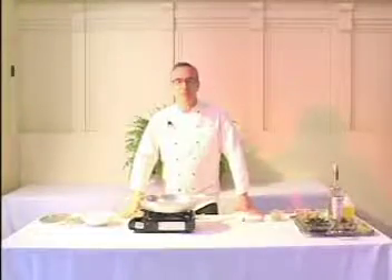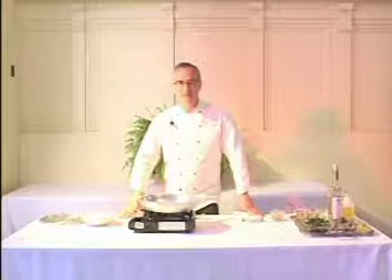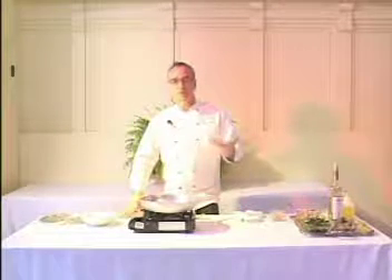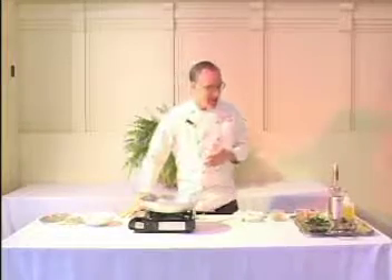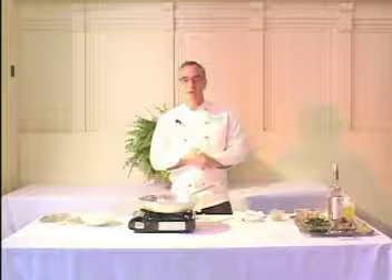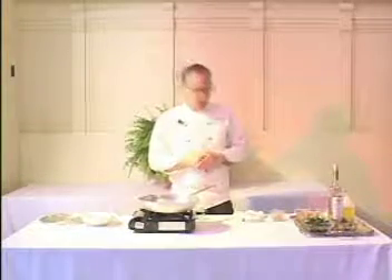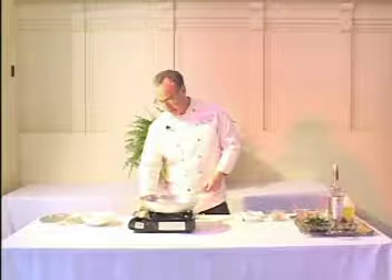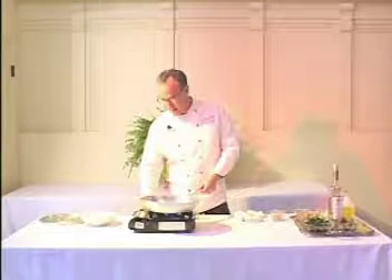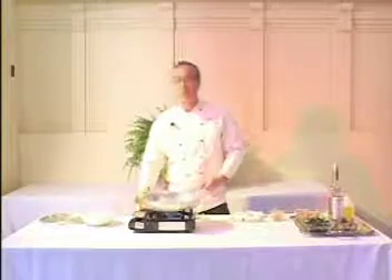I'm Peter Hoffman from Savoy Restaurants and Back Forty Restaurant in New York City. What I'm going to prepare today for you is a clam dish that's Portuguese style. The Portuguese, being great mariners and seafarers, came to the United States, settled all up and down New England and mid-Atlantic areas, and cherished their clam and pork stews.